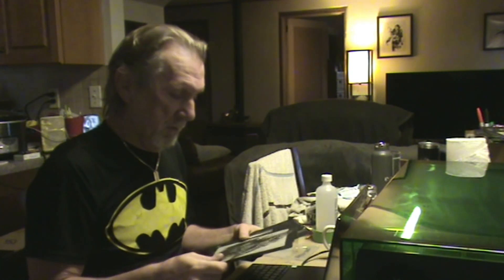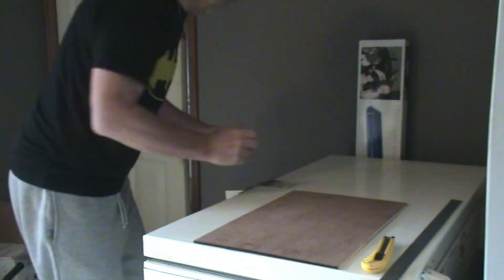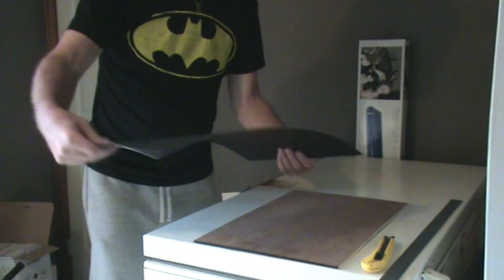This is just plain construction paper — nothing fantastic about it — but it lasers absolutely fantastic and it's so easy. This is a great beginner project. Any beginner can just take these and start lasering within a couple of minutes. I just go to the dollar store and get it. In Canada we call it construction paper or Bristol board — kids use it for projects.